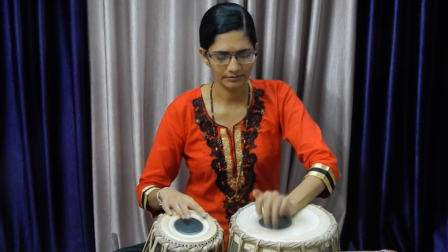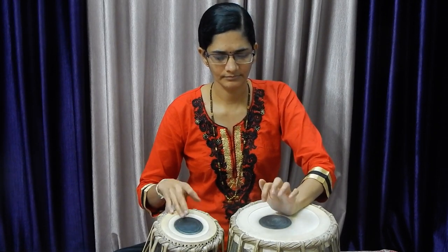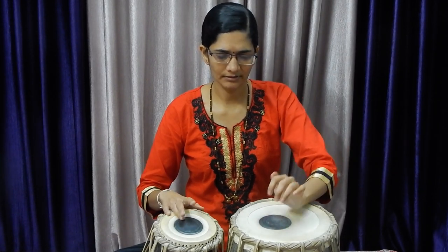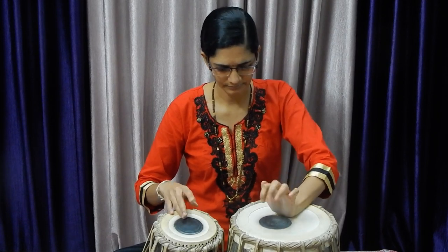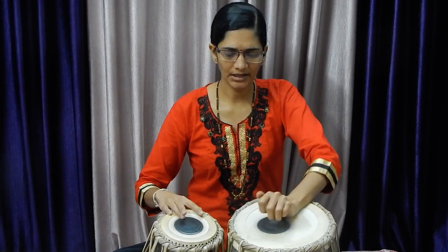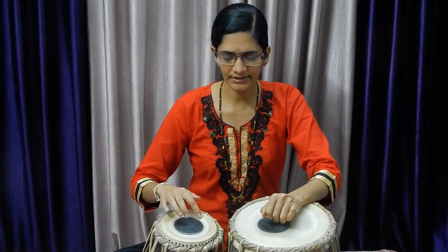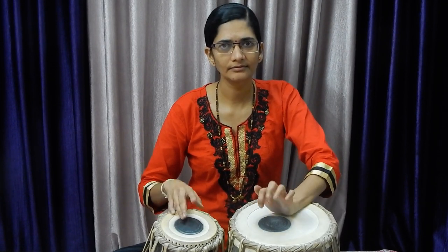You should not lift your wrist while playing. If the wrist is lifted, we are getting an open sound — this open sound we have to avoid. We have to get a closed sound, so keep your wrist on dugga only. On Chat they are playing Dha and in Love they are playing Dhin.